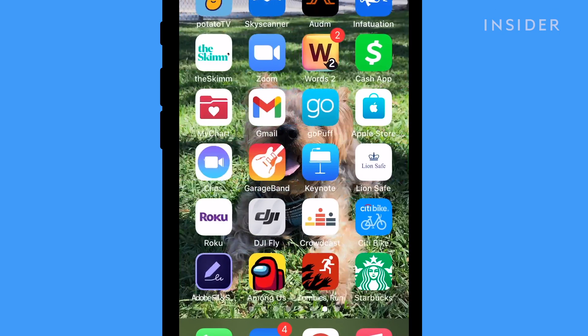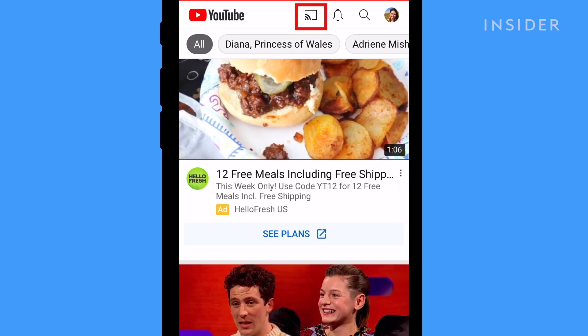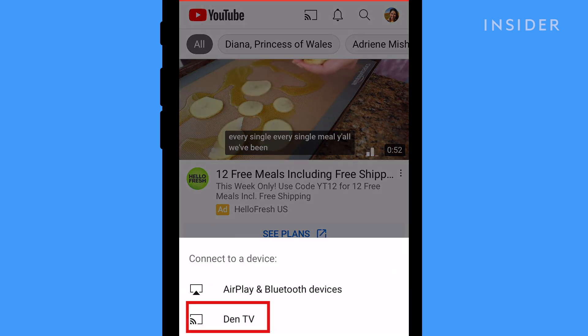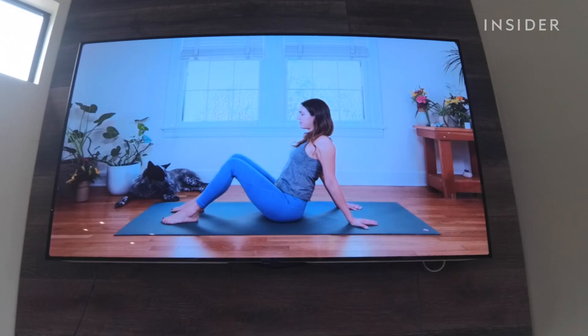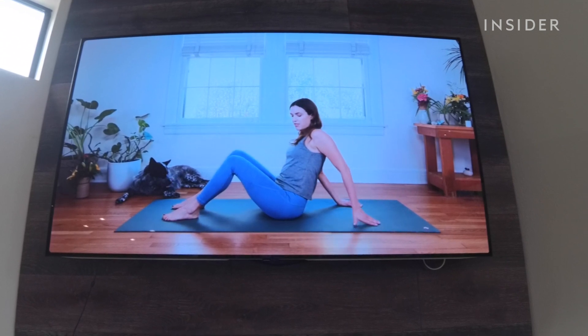To cast from your phone, you can go to apps directly. For example, open your YouTube app and tap on the casting icon on the top right of your screen. Then select your Chromecast device. Once you've selected a video, tap Play in the square and it should pop up on your TV. The video will keep playing even if you close the app and use other functions on your phone.